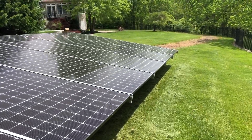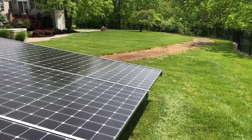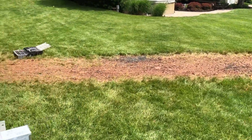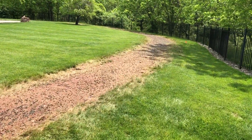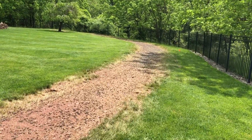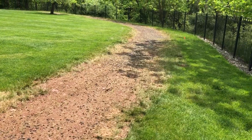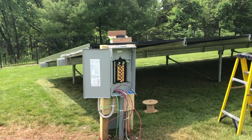You can always visit us at njrenewableenergy.com. One last thing I wanted to show is our white glove service — we take good care of our customers. Here's the trench we just had filled in a couple days ago. It's nice and clean, done professionally, and hopefully grass will be growing on it in the next couple of weeks.